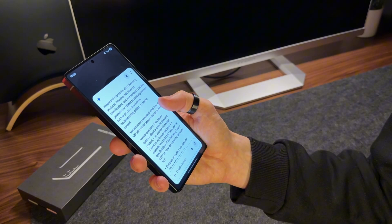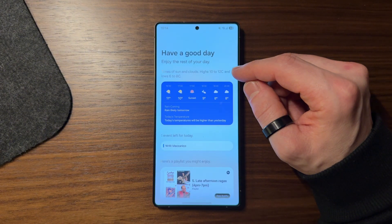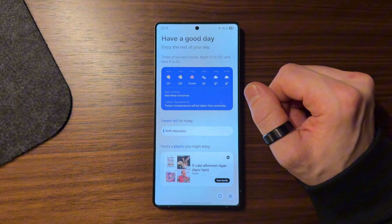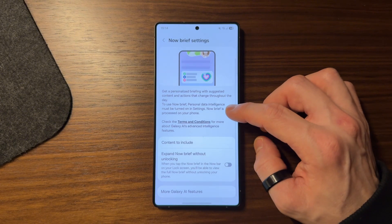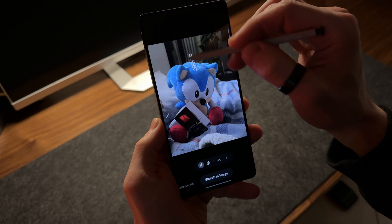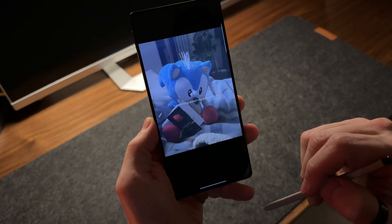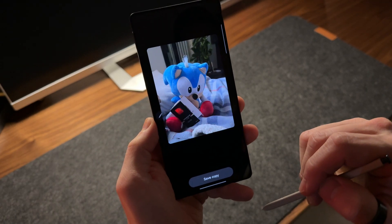Another interesting novelty is the Now Brief function, designed to create a sort of smart daily planner that helps you organize your day better. It provides weather information, accompanies you with music playlists depending on the time of day, and offers support to better manage your commitments. The possibilities of using artificial intelligence on this device are truly vast, and Samsung has also gone all out in the camera department — for example, the ability to edit photos has been expanded, and you can even create images from scratch starting from a simple sketch or a text description, with a really nice result.